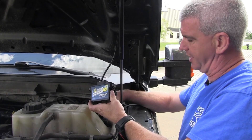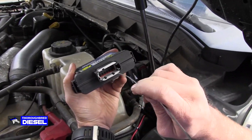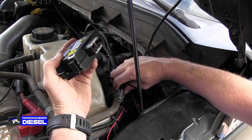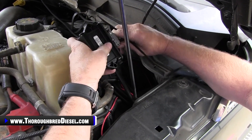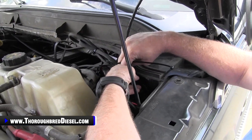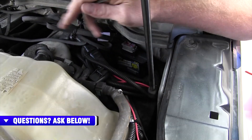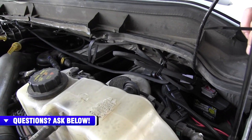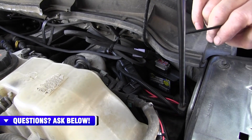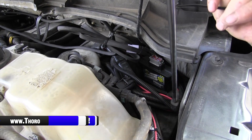Our last connection is at the actual control box itself. On the control box you've got two recesses and a single recess — line those up with the connector and push until you hear a click, just like that. Store the box away and zip tie everything up cleanly. Then reconnect the negative side on the battery, start the truck, and make sure you don't have any check engine lights. That concludes our installation of the 6R140 Pressure Controller from BD Diesel.